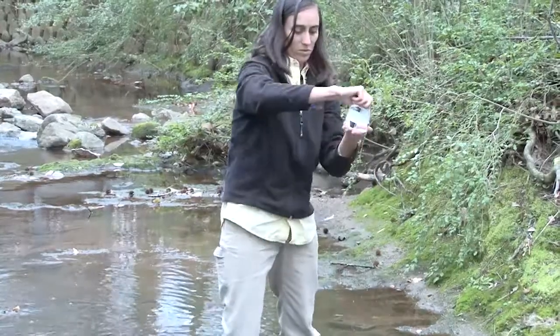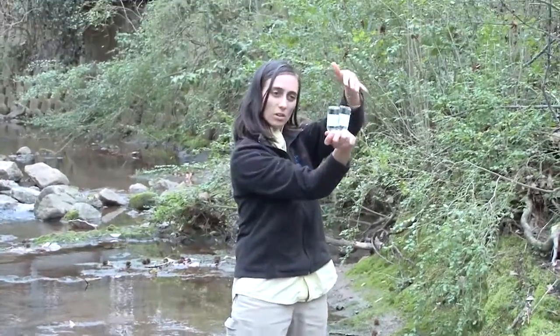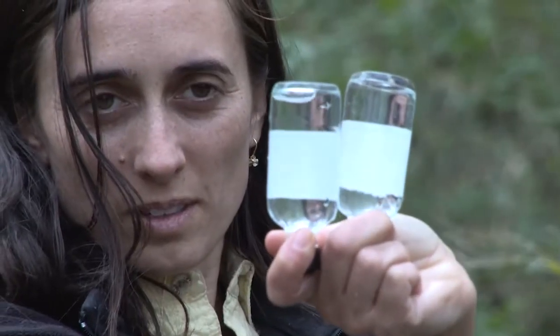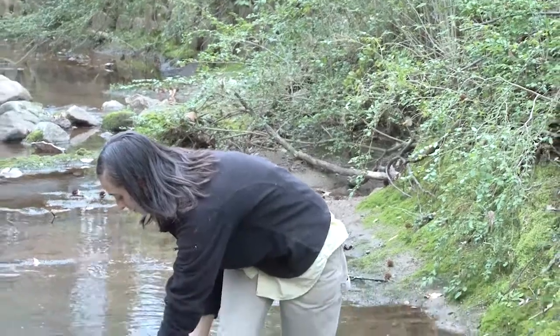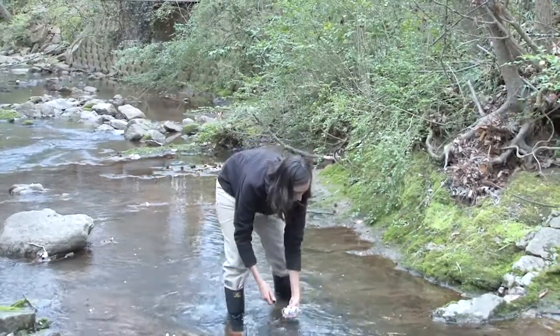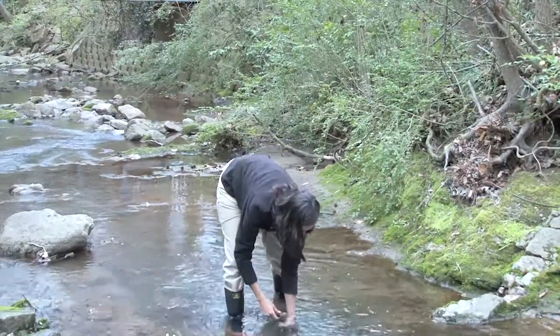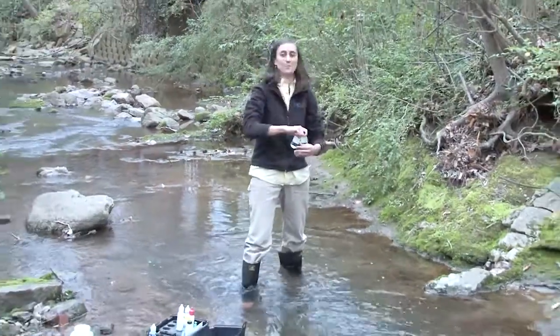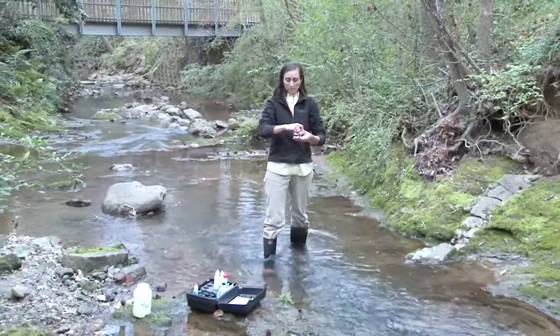Now that she has the water, she's going to turn both bottles upside down to check. She has an air bubble, so she has to dump the water in both bottles and recollect the samples. She's pulled new samples, and this time, no air bubbles.